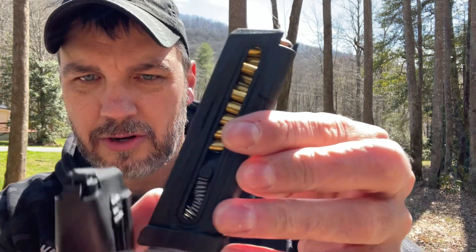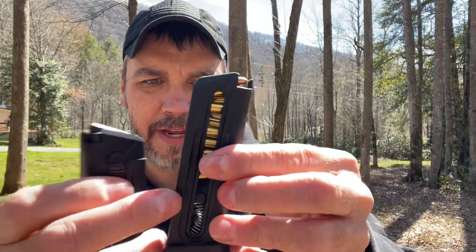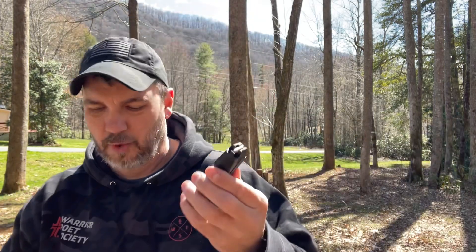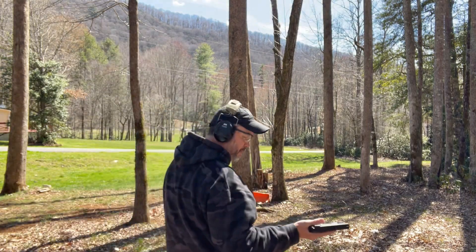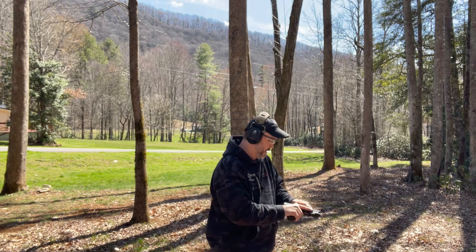I do want to show you one thing real quick — look how small these little levers are to pull down. The Glock definitely has the Pro Mag beat as far as that goes. These are kind of hard to get to, and it's way harder to load than the Glock one. But we got it loaded. So let's see how she works. Up first — Mini Mags. Should run Mini Mags just fine, I would think. But we're about to find out.